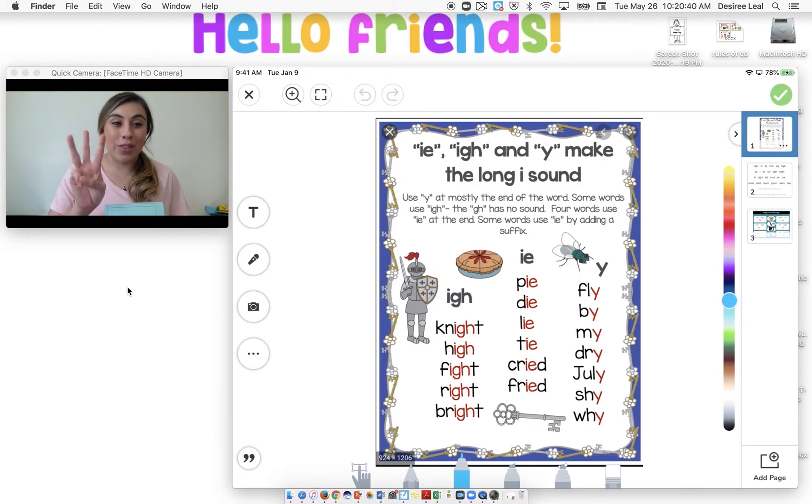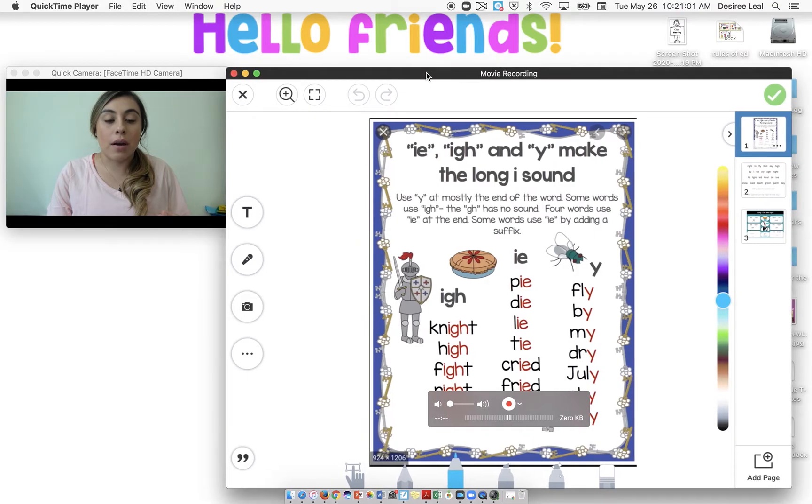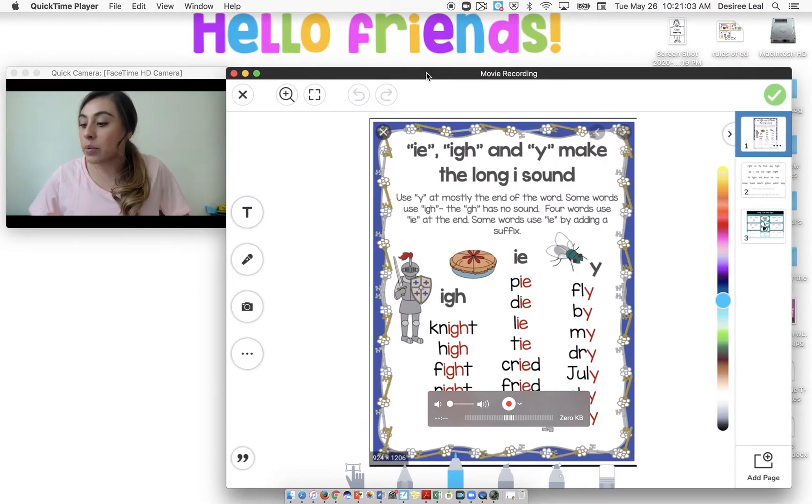This week we're only focusing on the three. Let's go ahead and review. Say I, three-letter I, I-G-H. Then we also have I-E. And then we have Y that sometimes says I. So on the screen we have I-E, I-G-H, and Y making the long I sound.